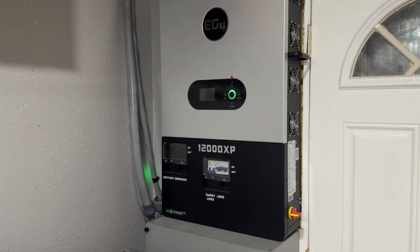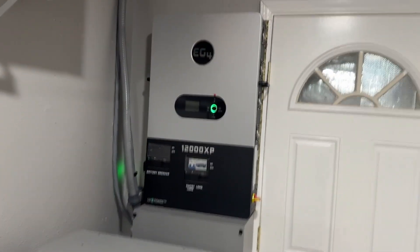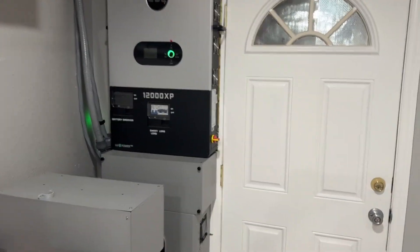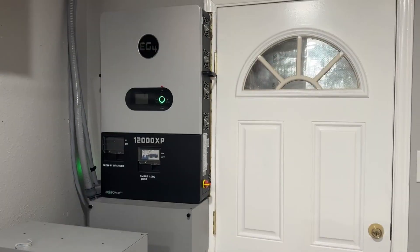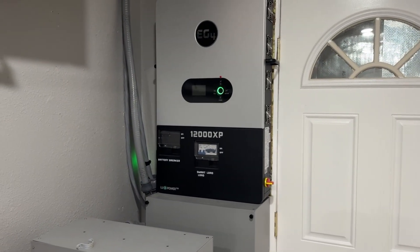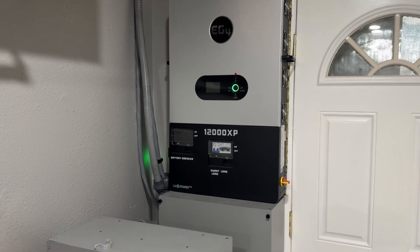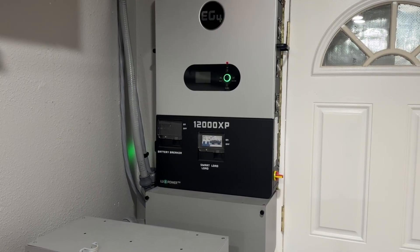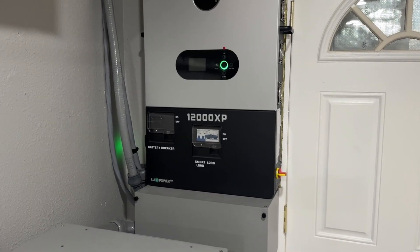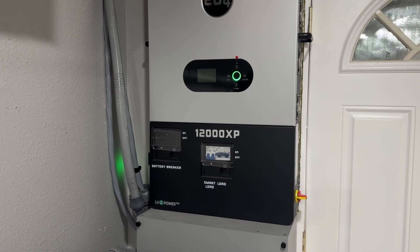We're back. Going to do a quick overview on my system, the EG4 12000XP. I know a lot of people when they're first starting out in solar are just trying to understand how it works, how it all hooks up together, and what's going on. So I'm going to go over my system the way I did it, then go over a couple things I was thinking about when I was doing the research.